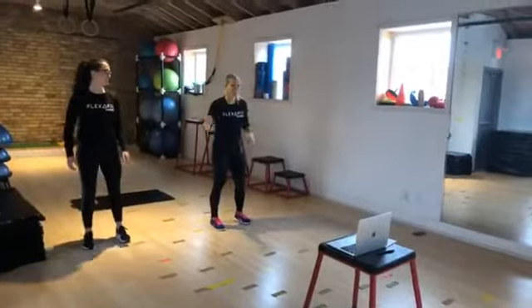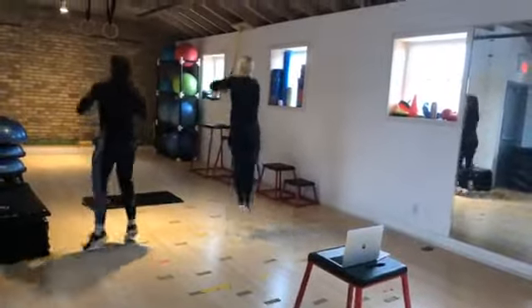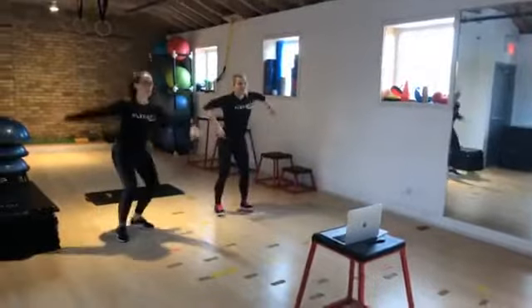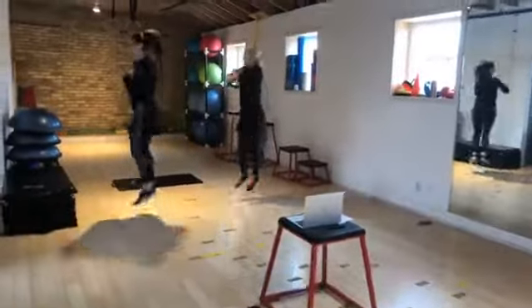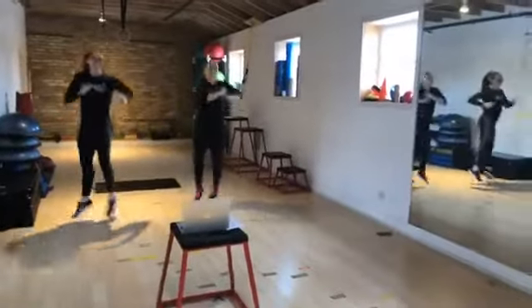This is my not so good side, so let's see how it goes. And one. Turn. Two. Turn. Three. Erin's joining me on her not so good side too. I'm so weird. And hup.